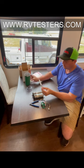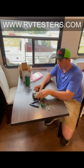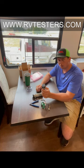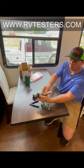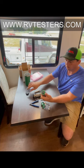Also inside that cup is going to be a screwdriver. This screwdriver is going to be so that we can pop the cover off of the Schwintech motor. So we're going to reach in here and we're just going to gently pop the cover up and get the cover off.